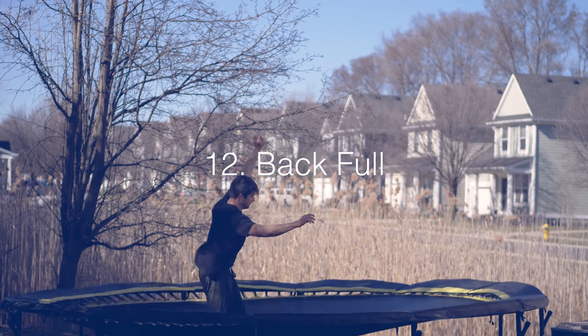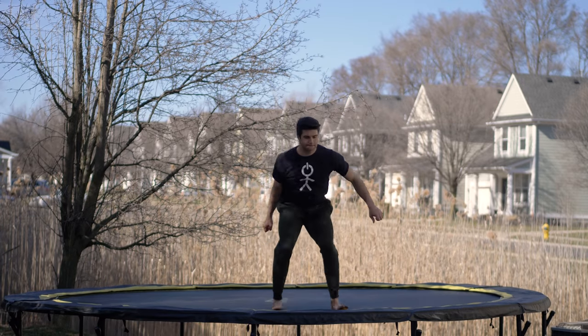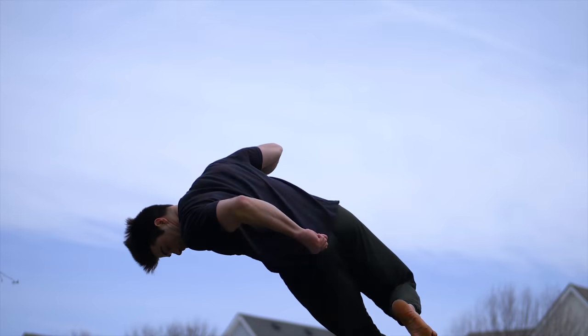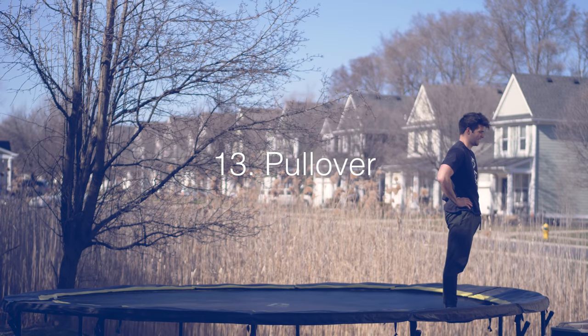The back full — honestly I think this is a little easier than the front full but a little more scary. You can approach this kind of like a hack flip, leaning towards the shoulder you like the most. Tuck the arms in to initiate the spin, and after the 360, land.